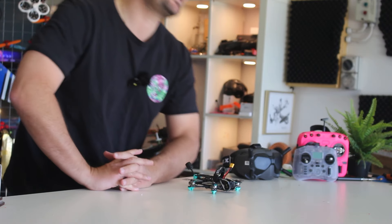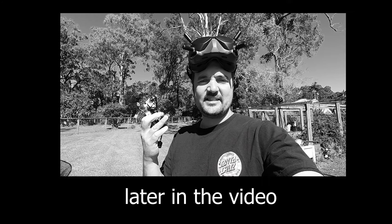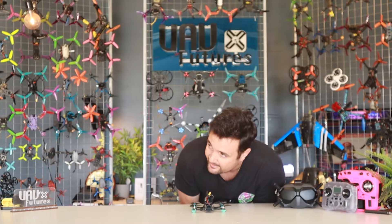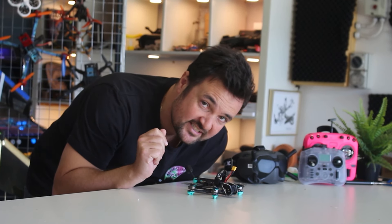So what we're going to do in this video: we're going to break it down, I'm going to show you the important parts, the things I like, and then we're going to go out to the field and fly it around. You'll see just how well this thing performs in this tiny little form factor, we'll talk about some of the options, and then at the end, it's not perfect, but if you can change these things, it is pretty damn close.